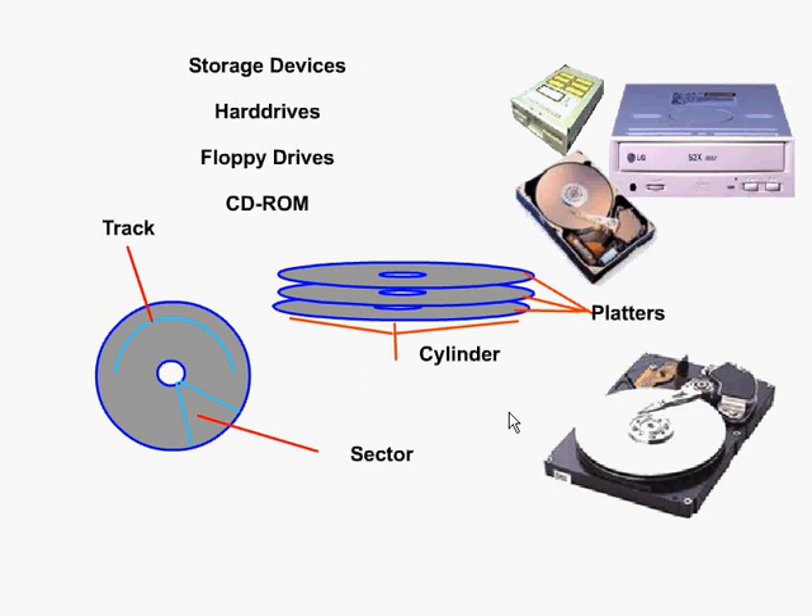Hard drives range in their capacity to store information, usually measured in gigabytes. They also have a spinning speed, which is the rate that the platters or cylinder is able to rotate on the spindle, and that rate can range anywhere around 7,200 RPMs — rotations per minute.